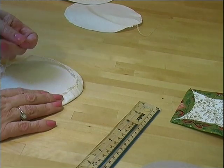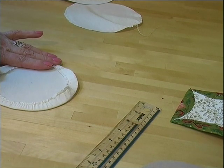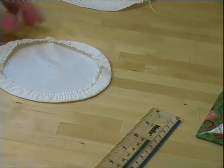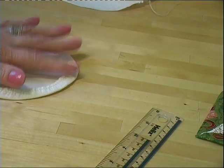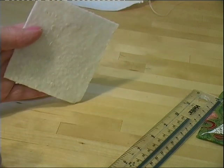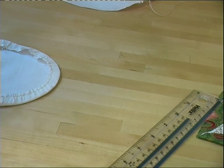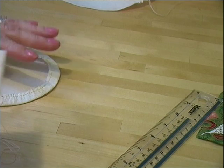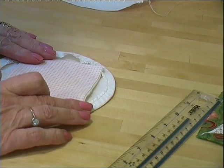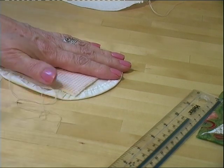Place your circle down, right side down. Now take a piece of wadding — the wadding is 9 inches square. Take a piece of fabric, face up, 9 inches square, and put it on top of the wadding. Then place it so that each corner of the square almost touches the edge of the circle.